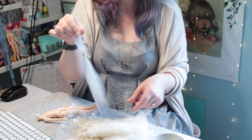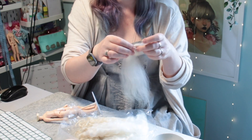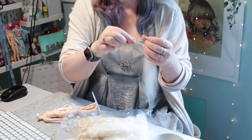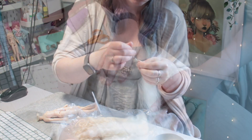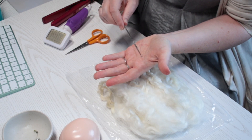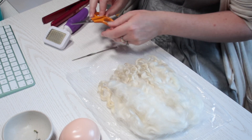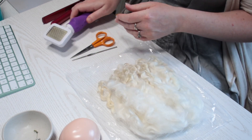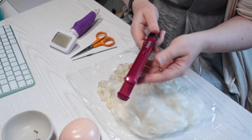My plan is to carefully brush out the locks, straighten them a little, separate them into small bunches and knot the ends to be plugged into the scalp. Here are the tools I'm starting with: my smallest crochet hook at 1.25mm, scissors, a wire pet brush, and some hair straighteners.